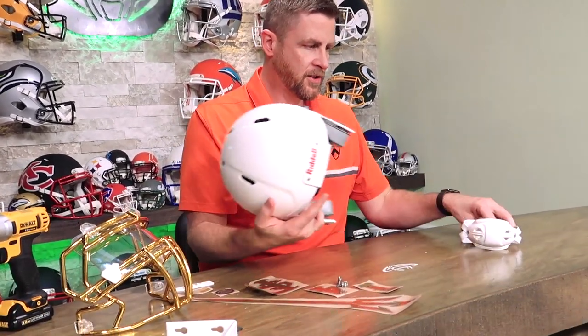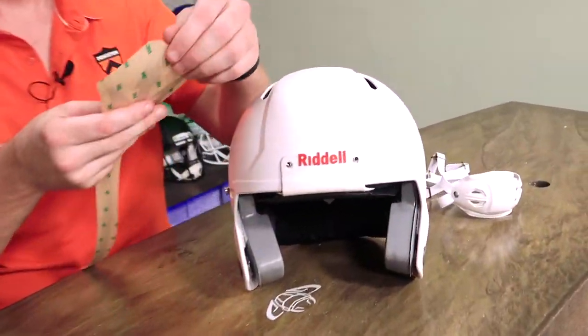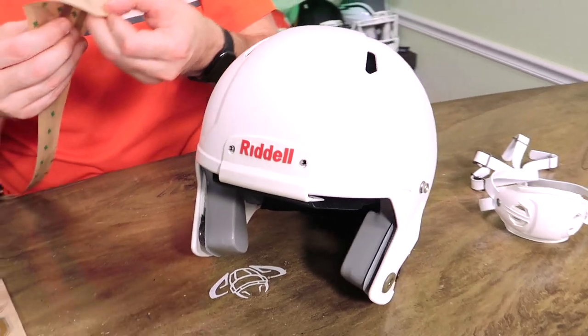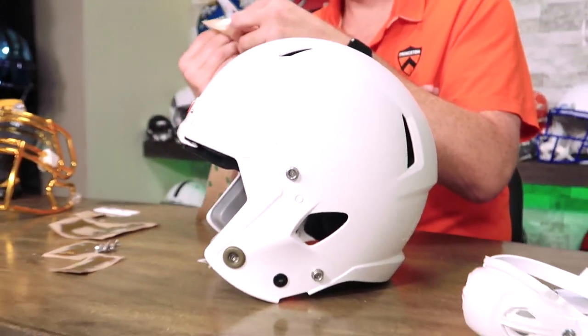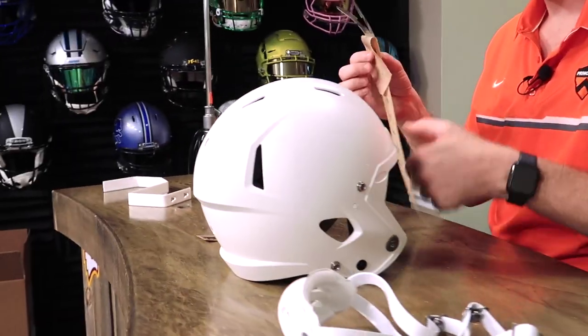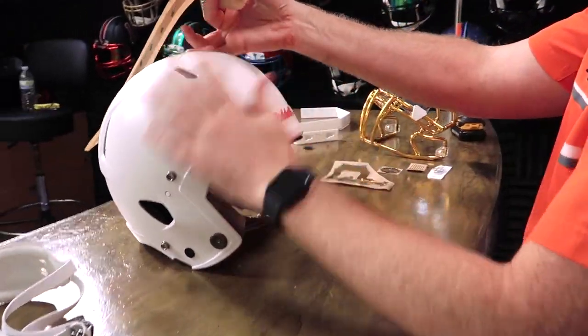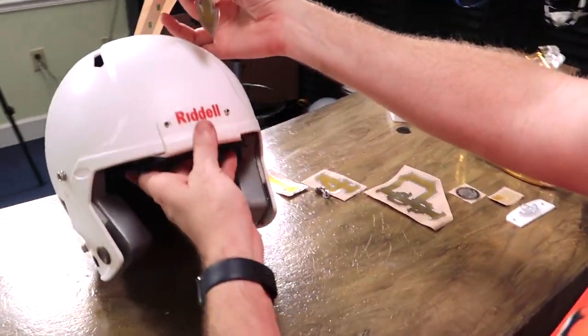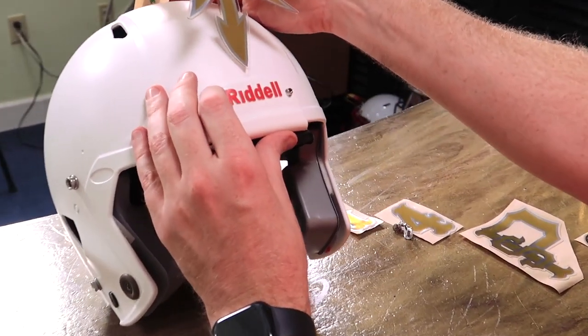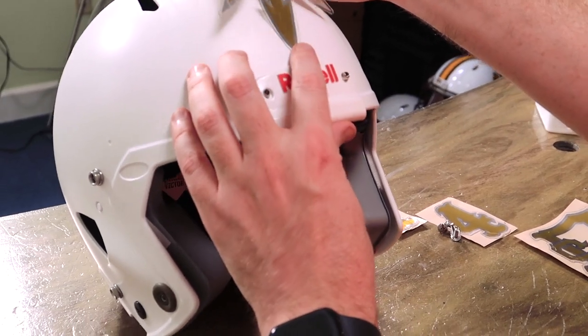Where to begin? How about let's get all the decals on first. We are going to start with the stripe. This is going on a size large Riddell Speed Victor. This is not a helmet that's going to be used on the field. With custom stuff like this, price is always a factor, and the best way to get into something like this is with a youth helmet. They look the same and they look fantastic once we're all done with them.